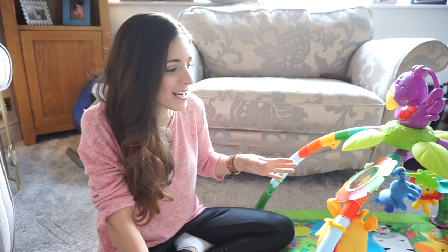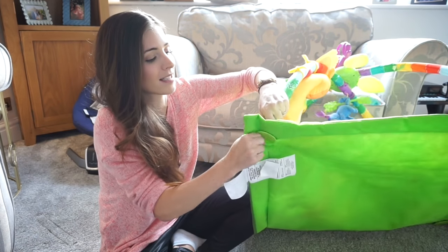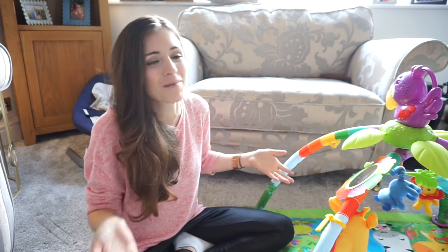Now if I had to change something — and this is really trying hard to find something because I'm really happy with the play gym — it's that you can't fold it down smaller. The only way to do that is to take it apart. Taking it apart is really easy, just like setting it up you simply need to take the bars out of the mat, but yeah that's the only thing I would change.